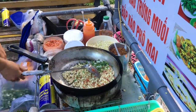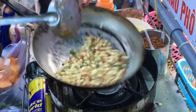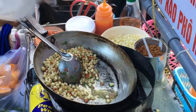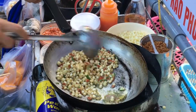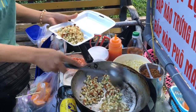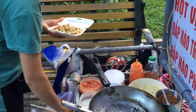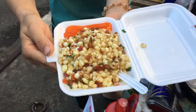Then they add some spring onions and mix that in. Then they dish it up in a container to go, add a bit of chili sauce, give you a little tiny plastic spoon, and then send you on your way.